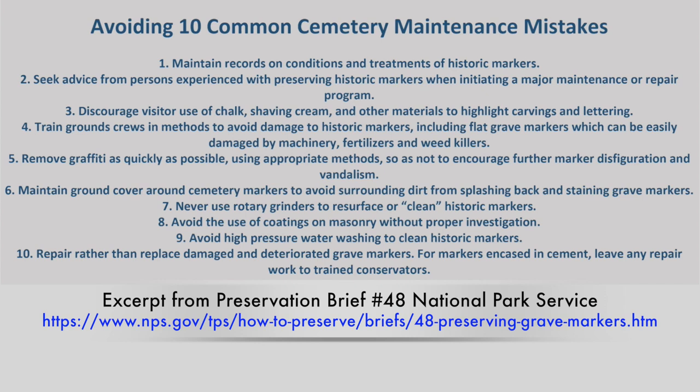When that storm came through, they all snapped right at the weed eater line. Every single one of them — that was the weak point, so that's where they all broke. They may have all broken anyway, but the weed eater damage definitely didn't help the situation at all.